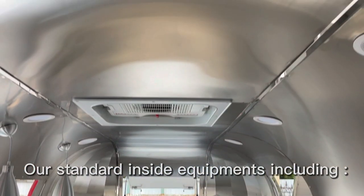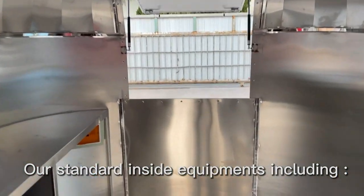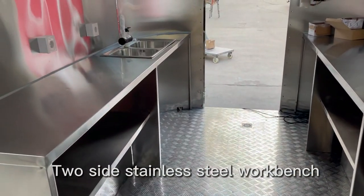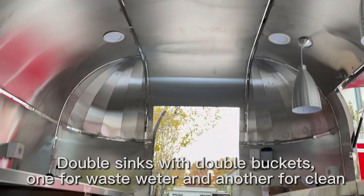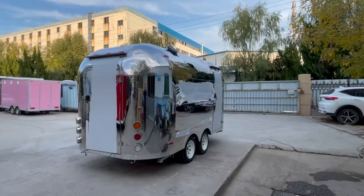Our standard inside equipment includes two-side stainless steel workbench, double sinks with double buckets — one for waste water and another for clean water.